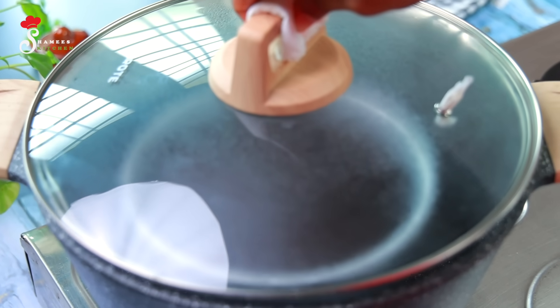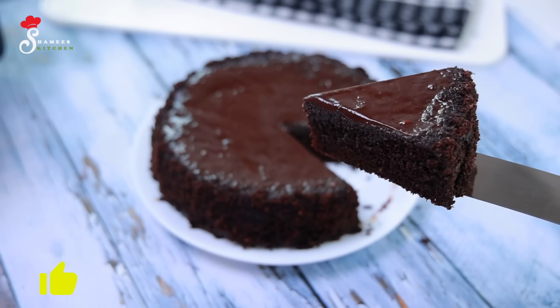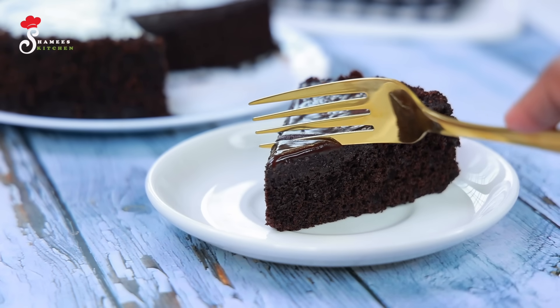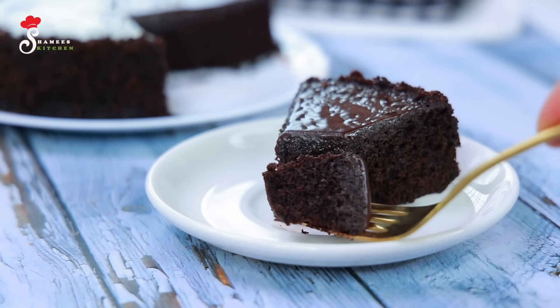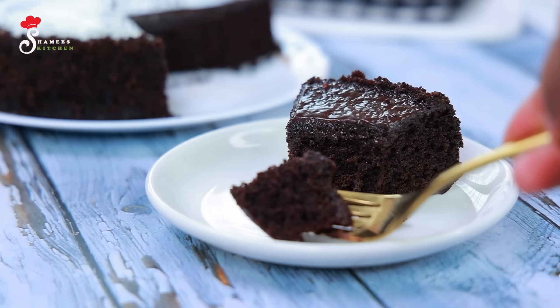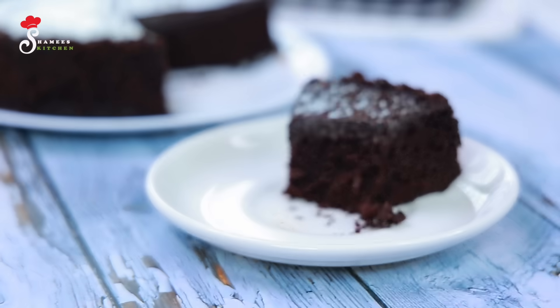Hi friends, welcome to Shamis Kitchen. Welcome to Sugaan. Today we are going to make a special recipe. It is a very simple recipe for the chocolate cake. You will be able to make your favorite cake.